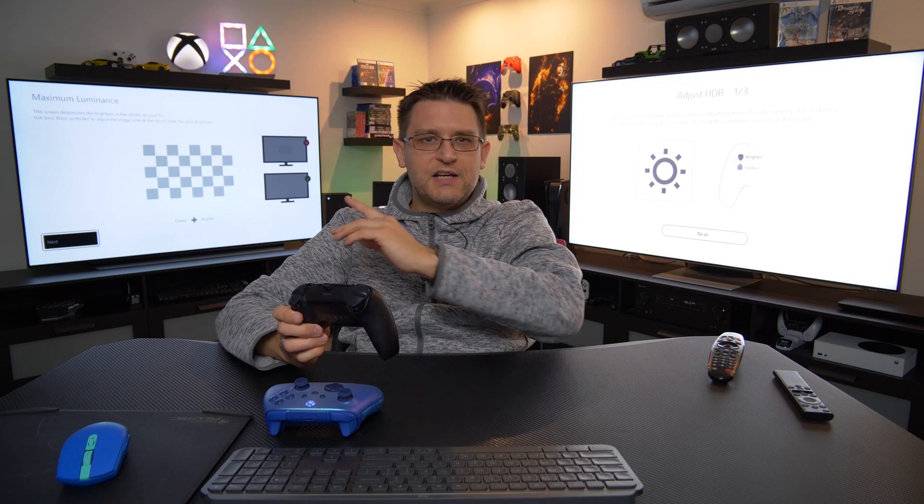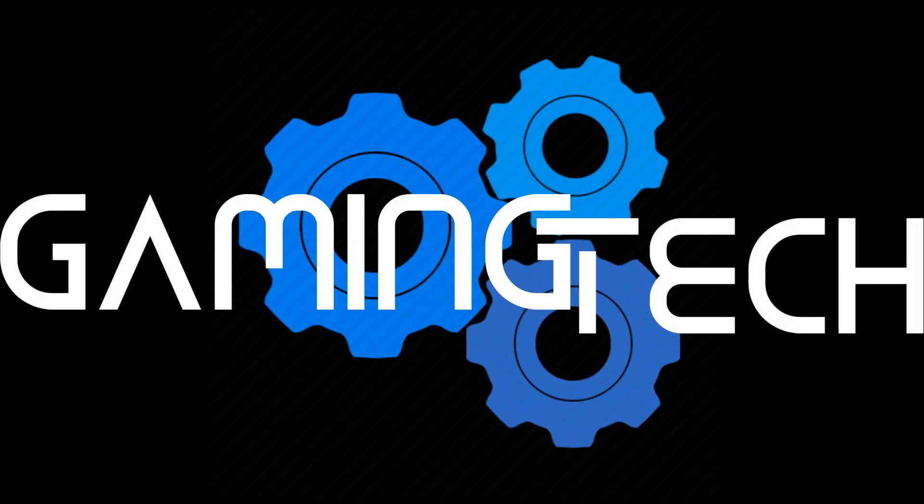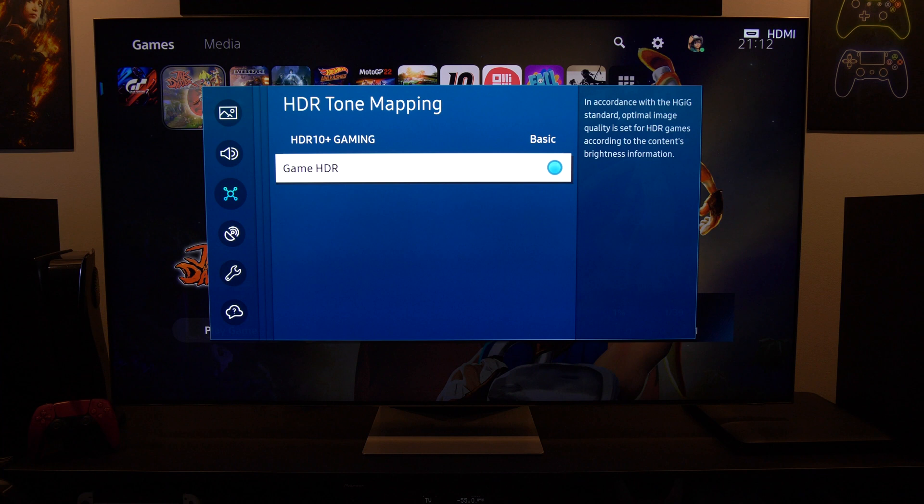Setting up the PlayStation 5 HDR calibration on a QN95B is not as simple as on a TV like the LG CX. The reason why? Even though Samsung is trying to tell us that their Game HDR mode is in accordance with the HDHC standard, this is not entirely true.